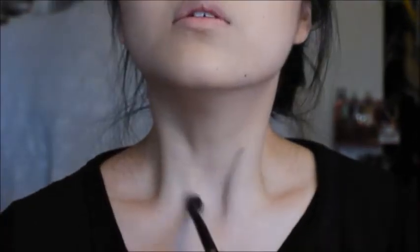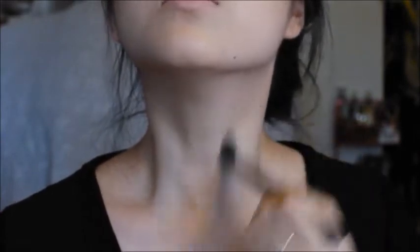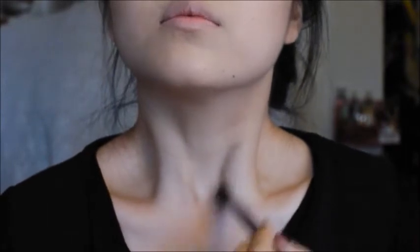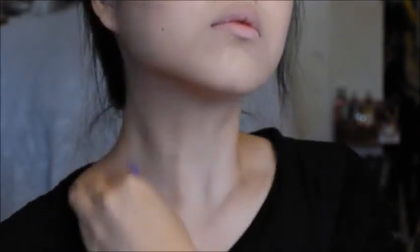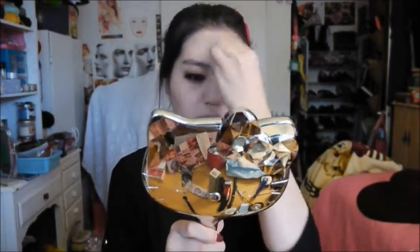Now I'm applying the gray contour to my neck, onto the collarbone area, to sharpen everything up and give myself an almost skeletal look. Then I applied the rest onto my forehead to blend it in and even it out.